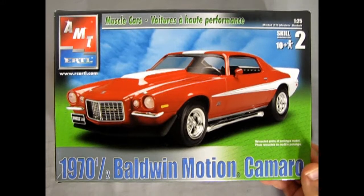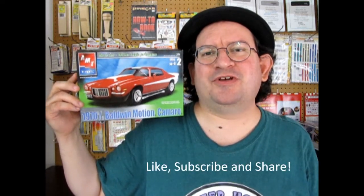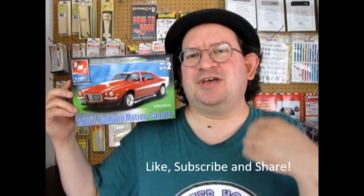That completes our look at the AMT Ertl 1970½ Baldwin Motion Camaro. If you've built this model kit before, I want to see your pictures over on our Facebook page — link in the description below. I sure hope you enjoyed this great review. Don't forget to check out all our latest model kits at www.monster-hobbies.ca. Don't forget to like, subscribe, and share this channel with all your friends and family — pound that notification bell so every time I make a new video you're the first one to see it. Until next time, Camaro fans — happy model building!